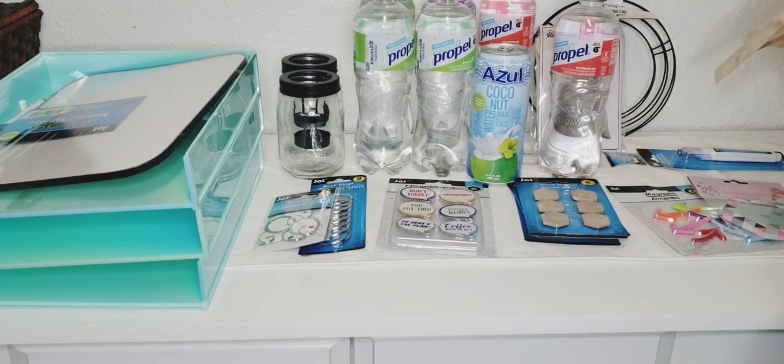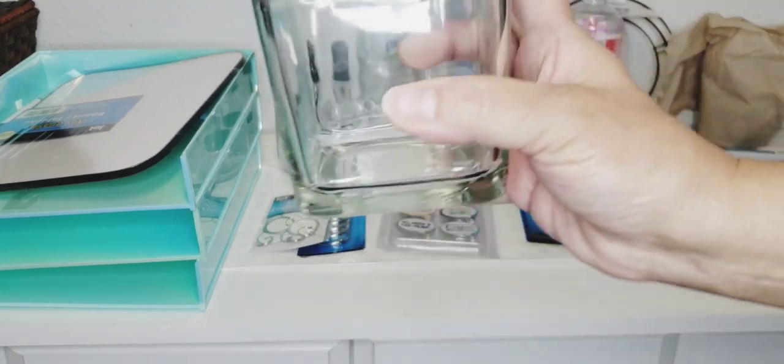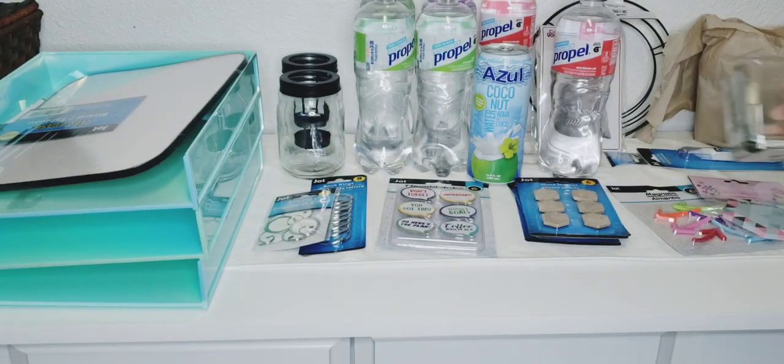There's another jar, and I also picked up another square glass holder — I needed one more of those as well.